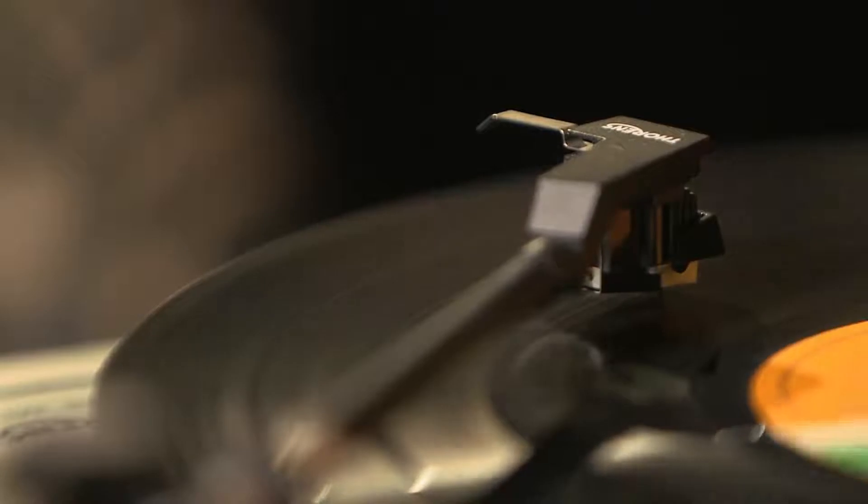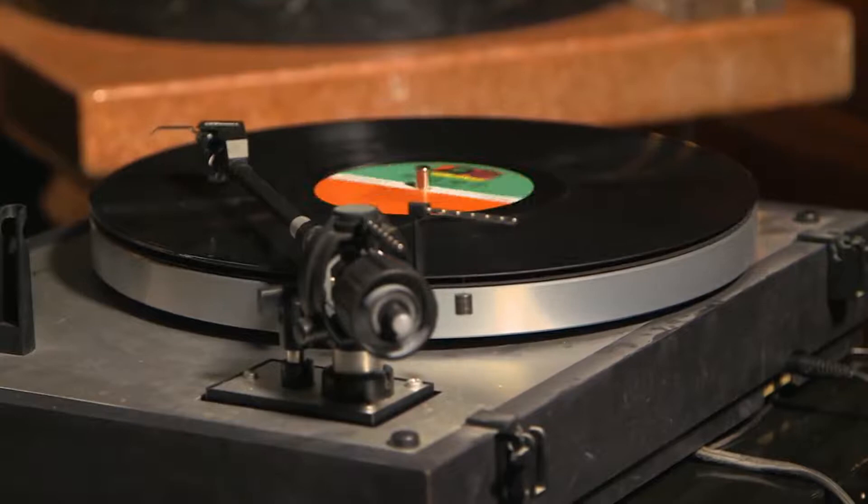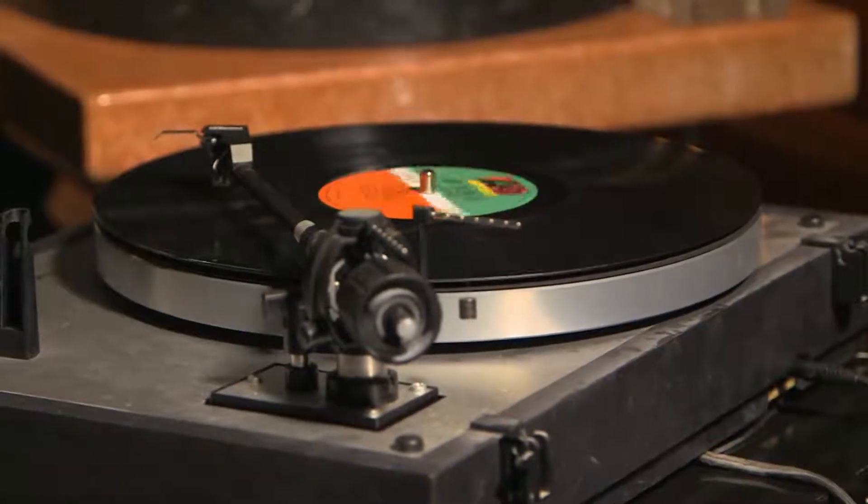I wanted to try to put something together which started with quite a fragile, exposed acoustic guitar playing in sort of the style of a poor man's bourrée by Bach. As far as the instrumentation goes, there are going to be recorders in the early part, which gives it a slightly medieval feel.